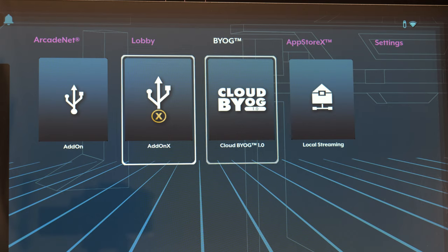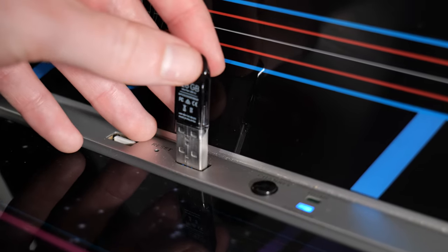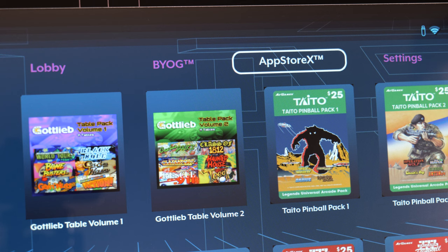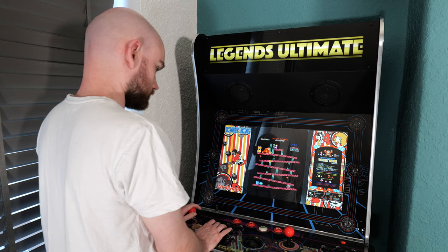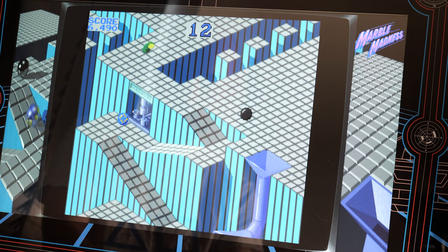However, this is where the cabinet's BYOG feature comes in, standing for Bring Your Own Games. This allows you to put your own legally obtained games onto a USB stick, plug it straight into the arcade's front-facing control deck and access a far wider selection of titles than what's offered by default. There's even a digital store called the App Store X where you can download a new front-end for the arcade called CoinOpsX, which is arguably a better interface for accessing games from your USB stick. By taking advantage of these features, you can deck out the arcade with tons more games, and so long as you're comfortable tinkering with game files and downloading software to get everything formatted properly on your USB stick, this really does breathe new life into the arcade cabinet.